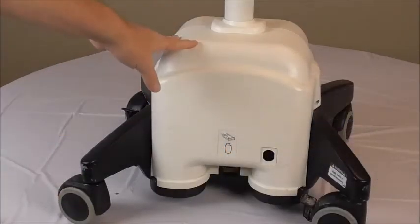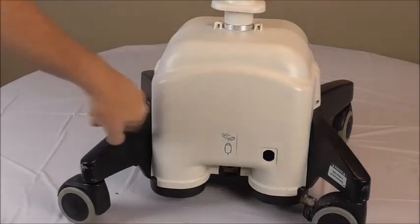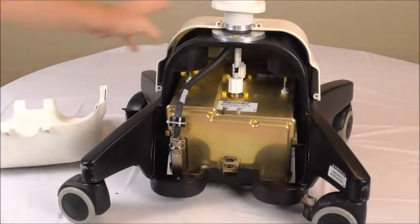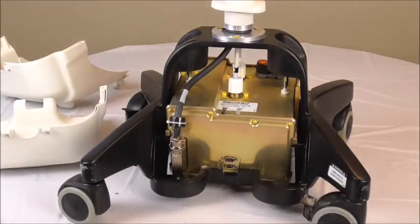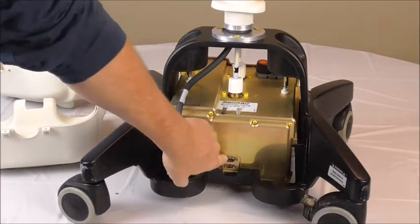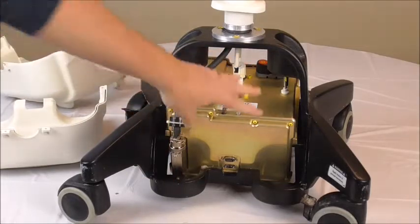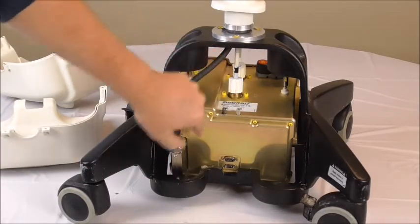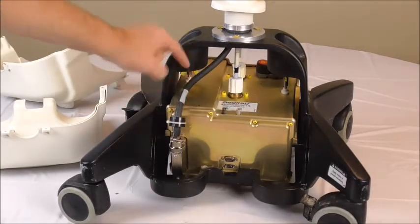First things first, we have to take the covers off. There are two screws up here and screws down here — already taking those off. We take the covers off, and then any cables connected here or here we're obviously going to have to disconnect. Then we're going to have to take this box out, so we take the driveshaft cables off and then loosen these Allen bolts here.